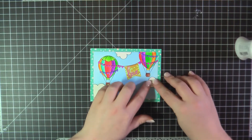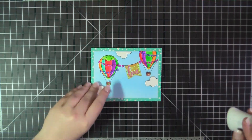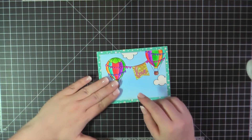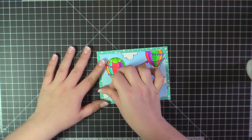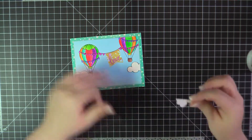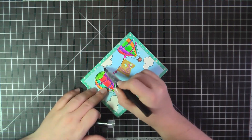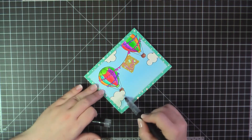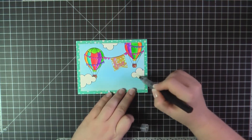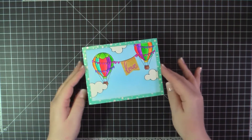I trimmed them off so that they would stop around that star border, and here I'm just going to attach those using some Nouveau glue. I added a little bit of my Spectrum Noir glitter pen, and that will complete card number two.